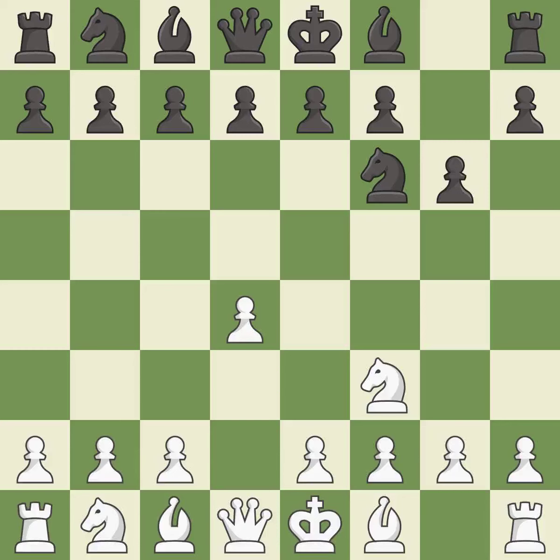G6 prepares to fianchetto the dark-squared bishop on g7, where it will sit on the long diagonal. Nbd2 develops the knight toward the center, controls the e4 square, and supports the knight on f3.